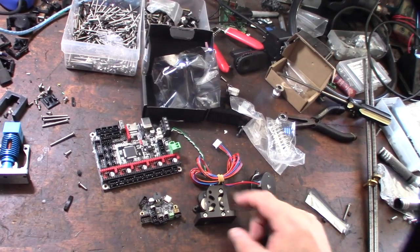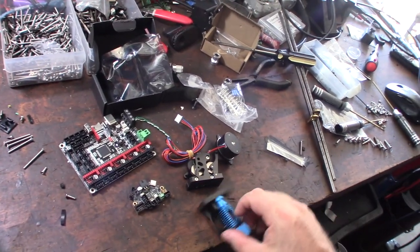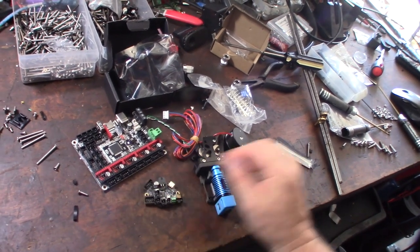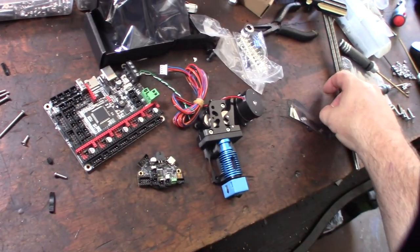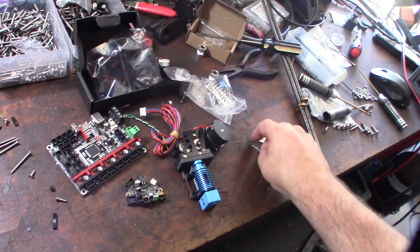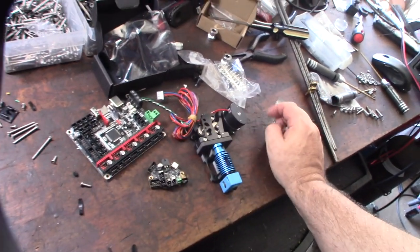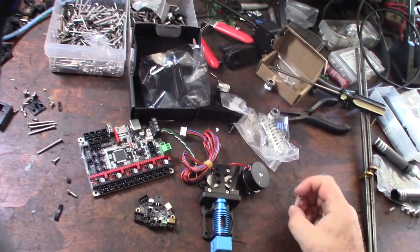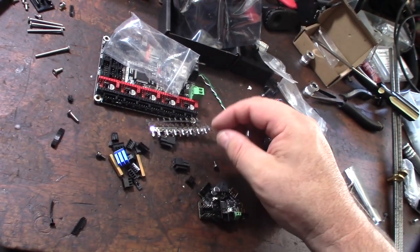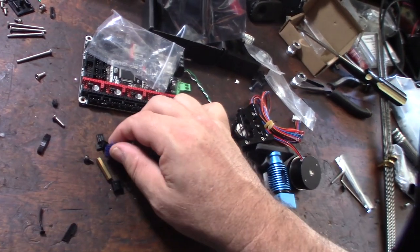I kind of wish they would have used the Raspberry Pi CPU, but this is actually a better and faster CPU than the Raspberry Pi ARM CPU. Here's the extruder it's going to go on — you'll see the full system in upcoming videos. I'm going to hook this up to the USB port and compile the firmware. You can also download the firmware from BTT's website and just copy the bin file over. Opening the bag — it came with all the pins you'll need, and you'll need some crimpers.